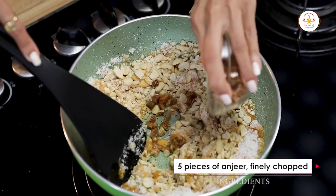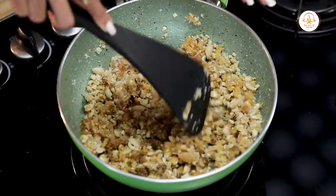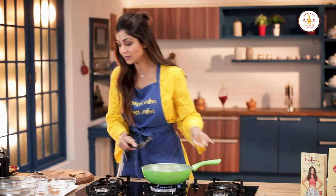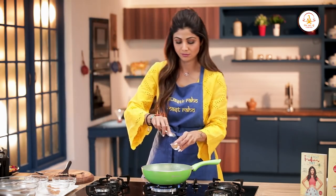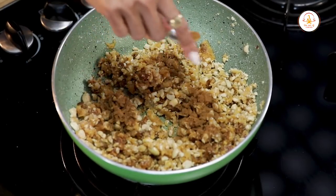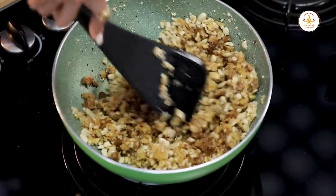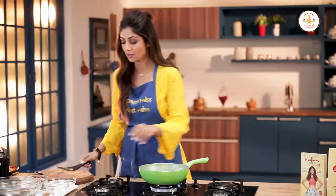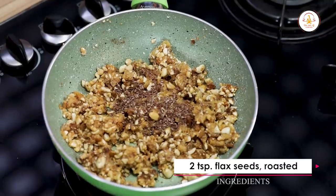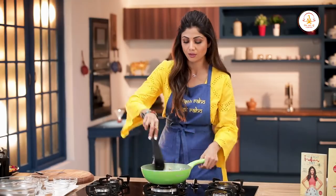Now add in the dried figs — anjeer — five pieces of anjeer. Add in the cinnamon powder, half a teaspoon. Then add in the flax seeds, two teaspoons of flax seeds. Switch the gas off.